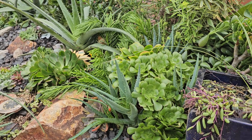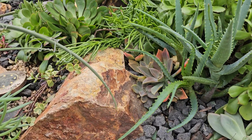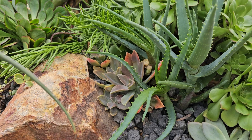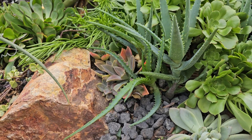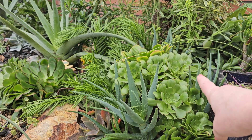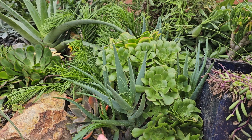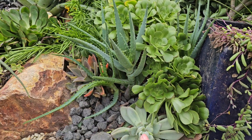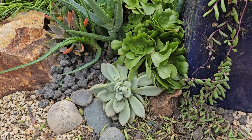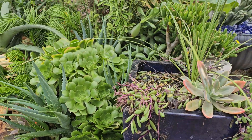Over here I put in a lot of my blushing beauty aeoniums and some Fred Ives — you can see those little purple ones, they look super beautiful. I'm just thinking about what's tall, what's short, what's bushy, having different types of textures, and where to have my little pops of color in places where people can see them.